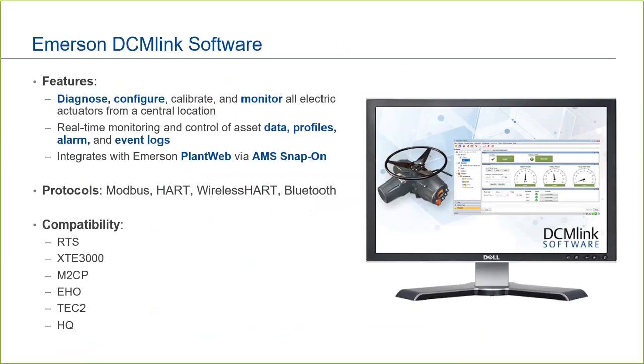Our Diagnose, Configure, and Monitor, or DCM-Link software, allows multiple actuators to be viewed and accessed from a single PC locally via wired connection or Bluetooth. DCM-Link is also available as a snap-on to AMS Device Manager for remote monitoring from a control room. The software is available as a free download from our website and allows users to unlock the full capability of their Bettis electric actuators with easy actuator setup, monitoring of alarms, and torque profile comparisons.